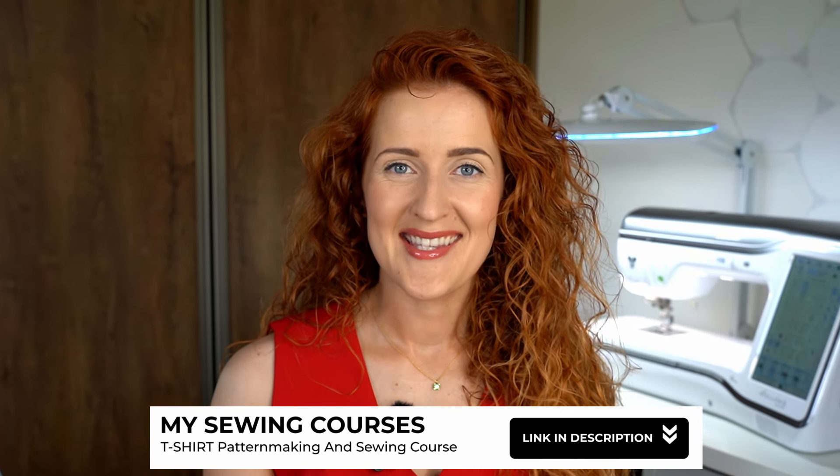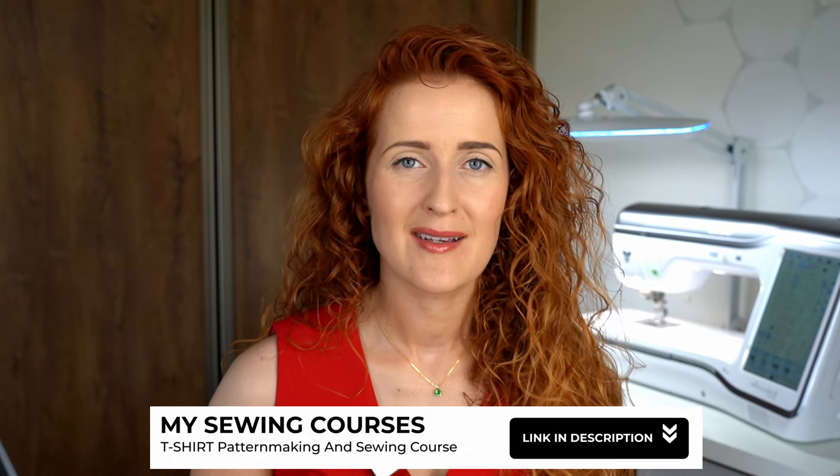If you want to start making your own t-shirt, this might be a great place to start. But I have to warn you — once you start making your own t-shirt created using a pattern based on your body measurements, with the fit, necklines, and fabrics you enjoy, it's really going to be very difficult to go back to buying t-shirts in a store. If that doesn't scare you, I'll link the t-shirt pattern making and sewing course in the description below. Thank you for joining me today — I hope you love this stunning technique as much as I did. Thank you for watching and I'll see you next time!